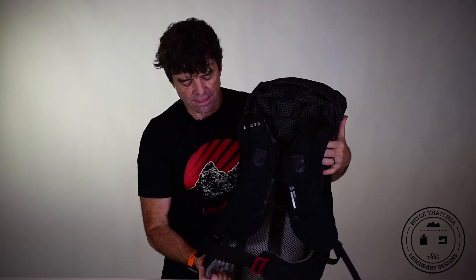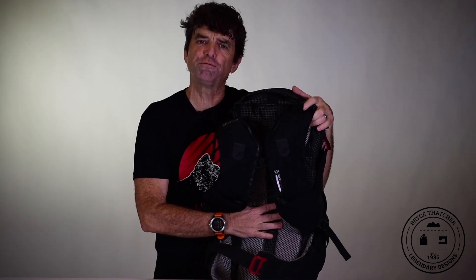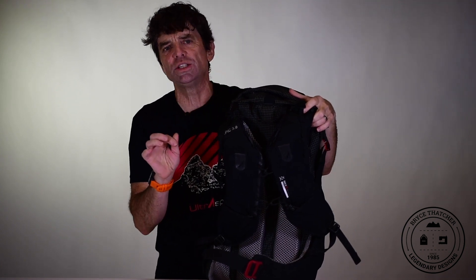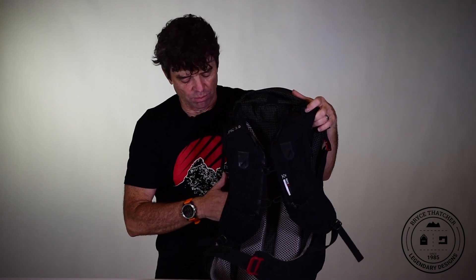We've added air mesh to the back, and behind the air mesh we added a breathable filter foam. Filter foam is different from open-cell foam — it's what they use on air conditioning systems, which draws moisture away from the skin, helping keep you drier without picking up a lot of moisture itself.